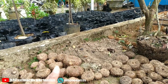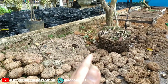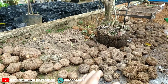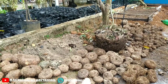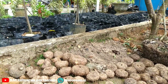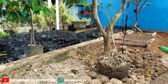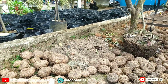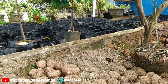Porang saat ini memang benar-benar diminati, karena di sisi lain pembudidayaannya sangat mudah, cara membudidayakannya tidak terlalu susah, dan penyakitnya juga minim — itu yang menjadi nilai plus dari tanaman porang. Sukses selalu sahabat petani, khususnya petani porang di Provinsi Lampung. Jangan lupa bantu like, comment, share, dan subscribe jika video ini bermanfaat. Salam sukses untuk petani porang di Indonesia.